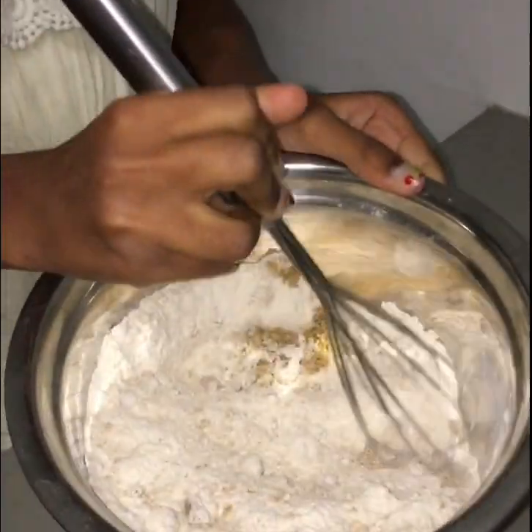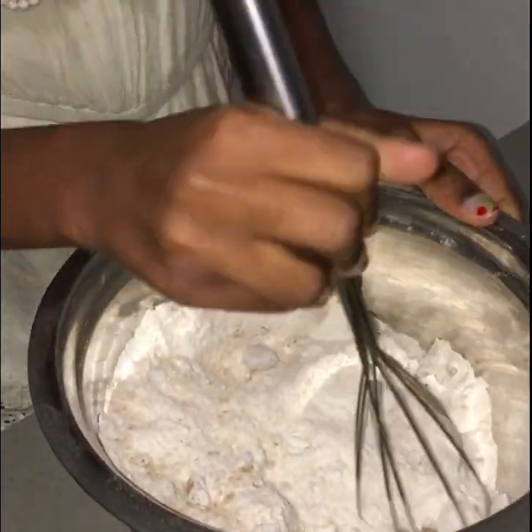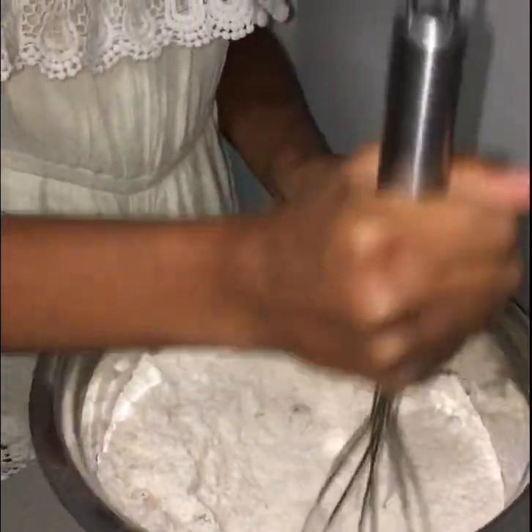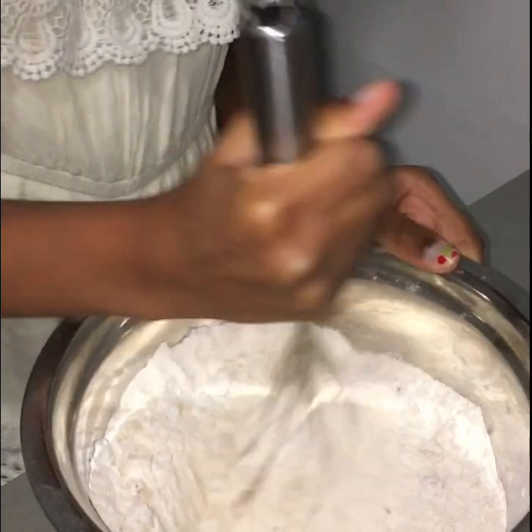And blueberries. I'm just going to be mixing the dry ingredients — that means the brown sugar and the self-raising flour — until there's no crumbs in it. And then we'll be doing the wet ingredients and mixing them all together.